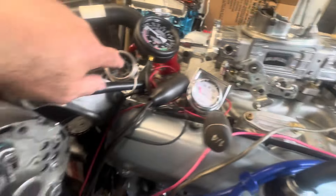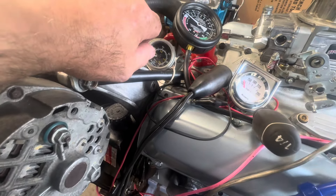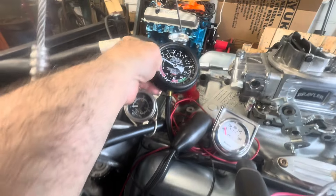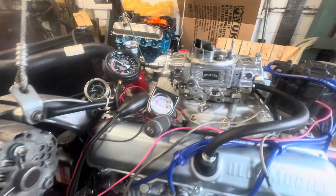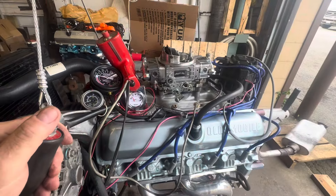When I had it running the other day, the oil pressure was fluctuating between 60 and 80, which is pretty funny. I'll see if it stabilizes today. I also have 15 inches of vacuum. So let me shut the camera off, open my door, put the exhaust on, and fire this guy up.